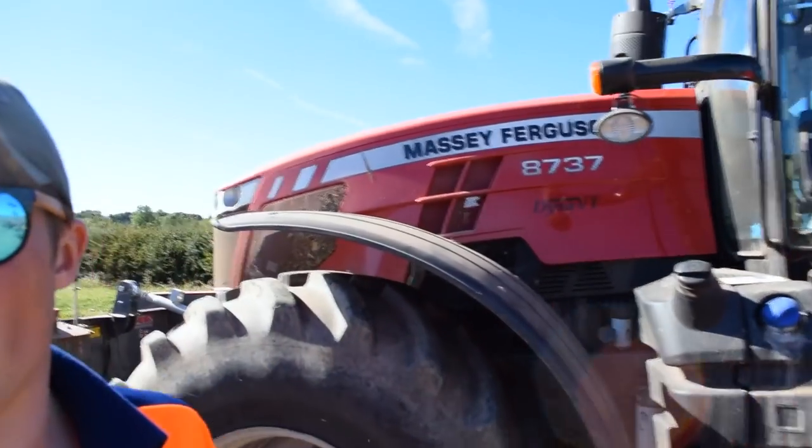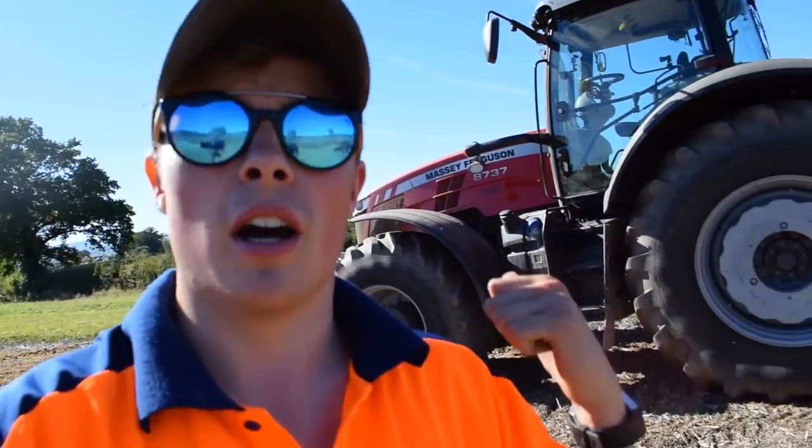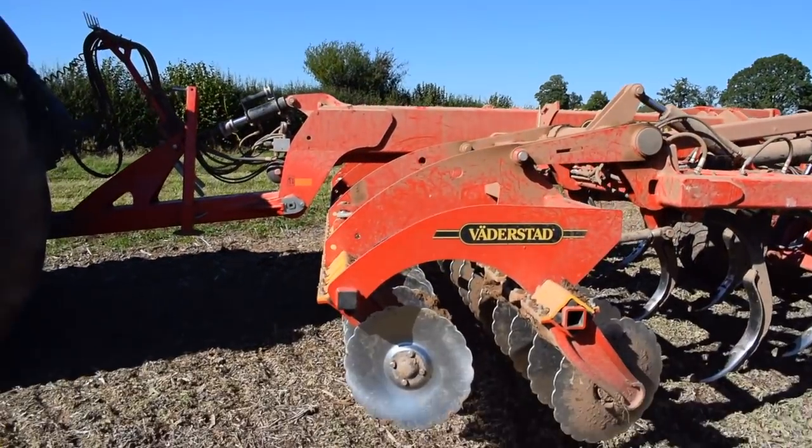Right, although I want to do some different videos and be more creative, this channel is still about farming. So I'm going to give you a quick review of what I call the big Massey - the 8737, 370 horsepower. They do one bigger now, 400 horsepower.